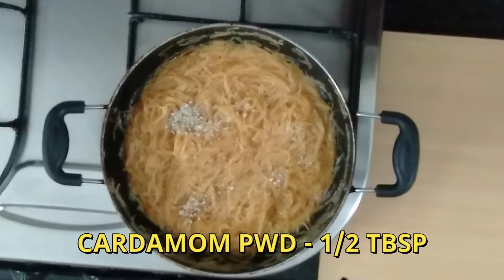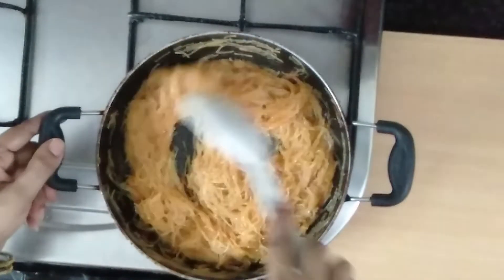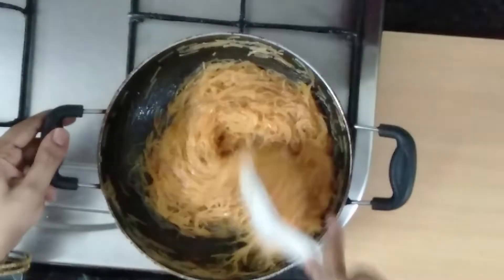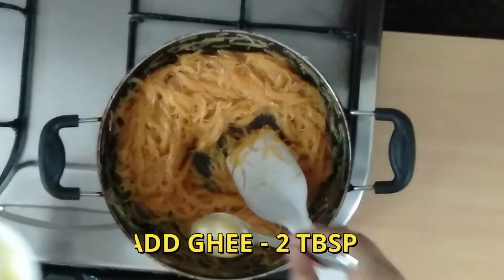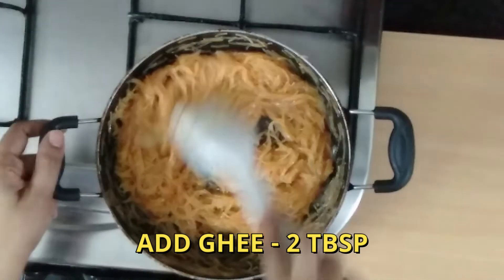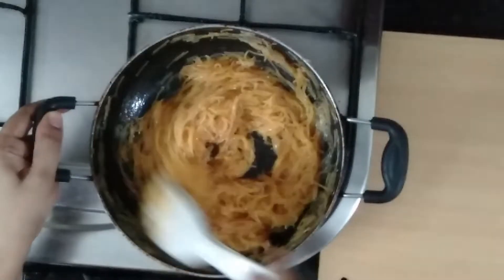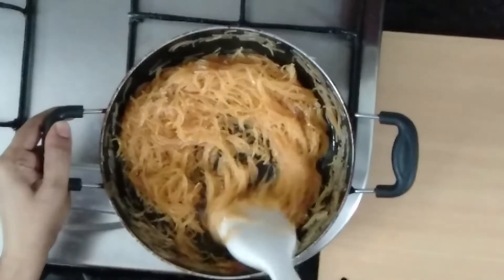Add half a tablespoon of egg. If you have the recipe, please try it and share it in the comment box. Add 2 tbsp ghee — this is an important tip. Add the ghee and cook it.